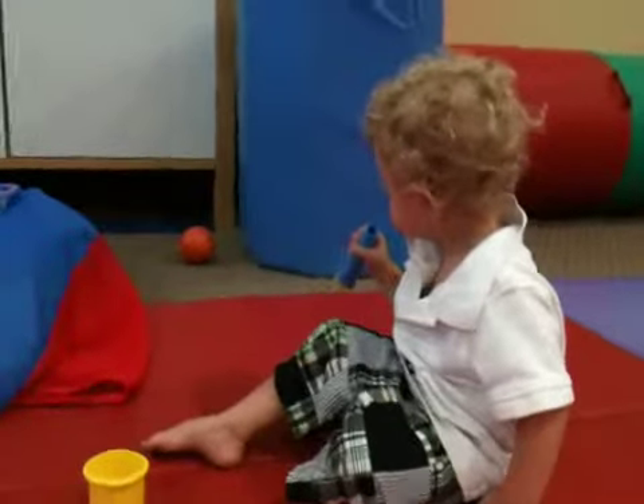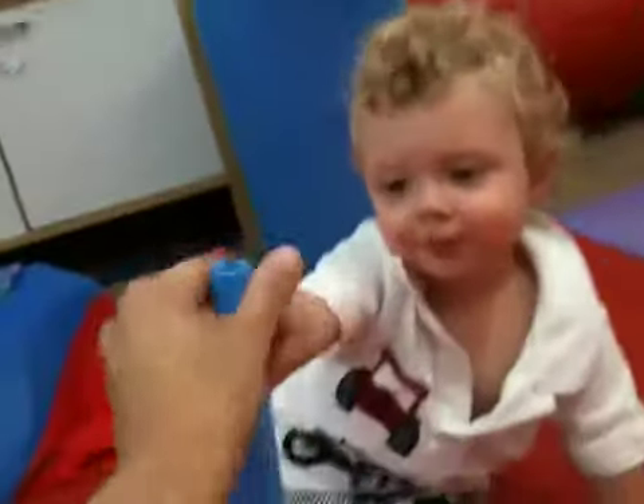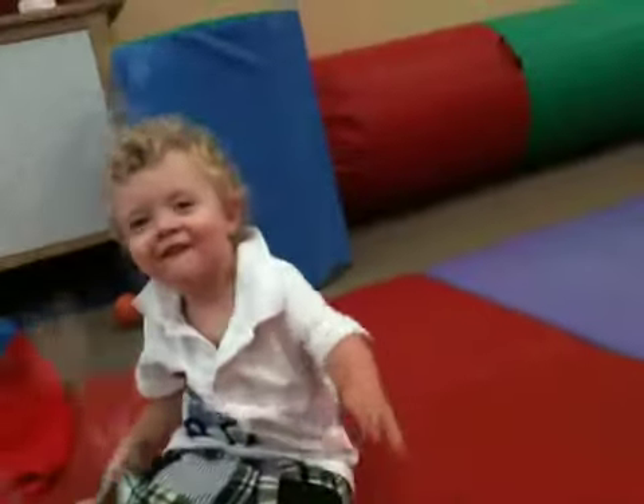Mama, more? Tap, tap, more. Yeah. More tap, tap. More tap, tap. Blow, here.